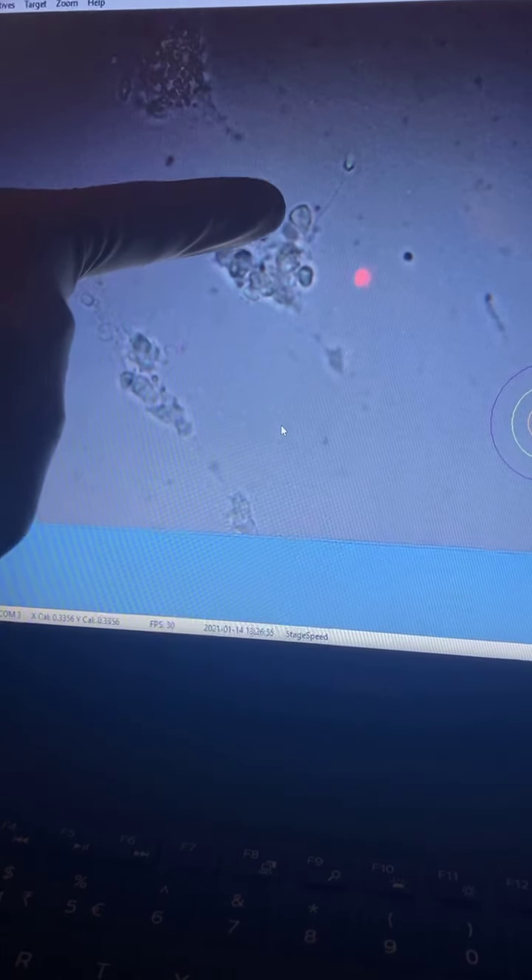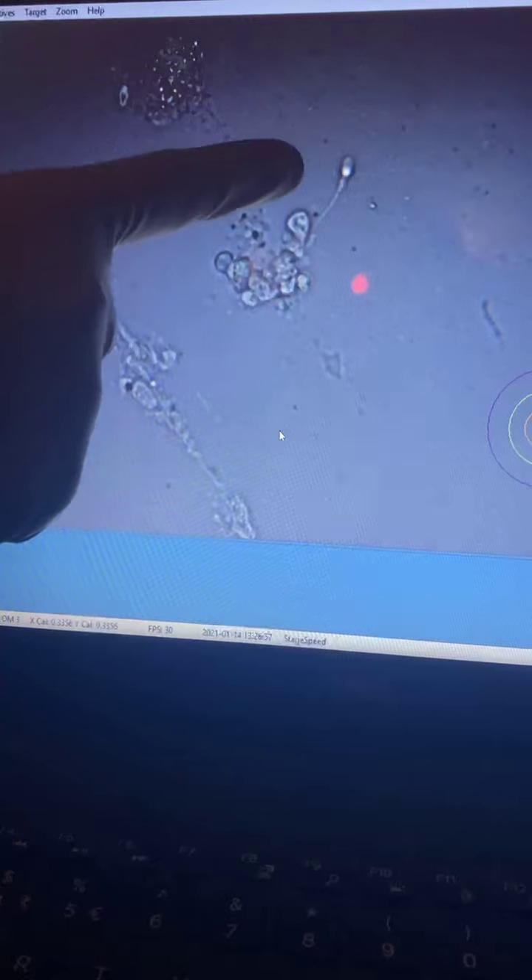The importance of this technique is to find sperms in azoospermia — it is very important to do this technique in the right manner. See — one more sperm. This is a beautiful sperm which I am going to be using. So I've got good four to five sperms now.